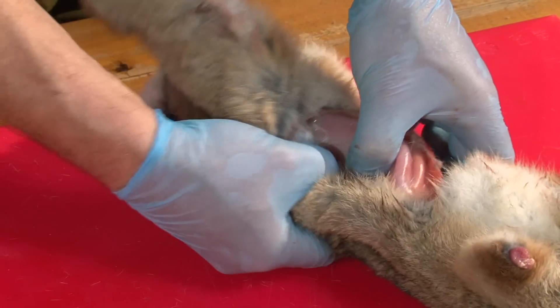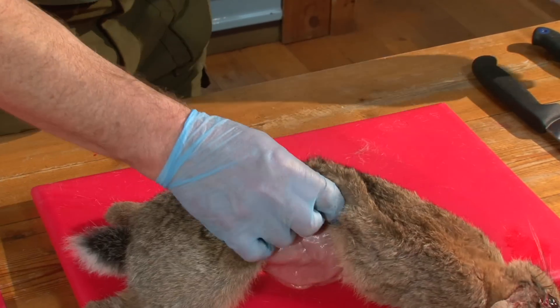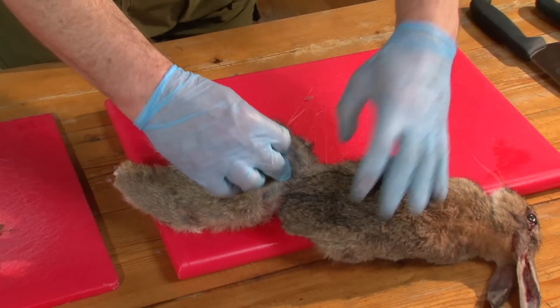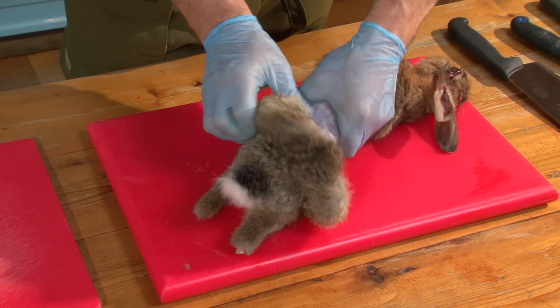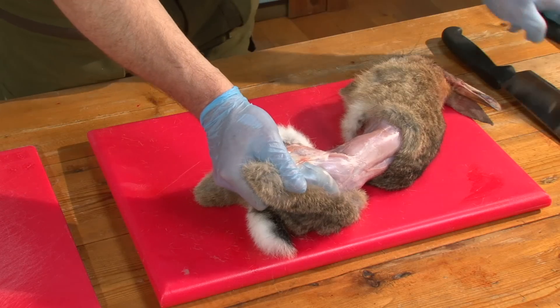Once you're all the way through, there should be a gap — you can see that there. Take a sharp knife, pass it through and cut the skin. That then gives you the back and front half. Back end all the way over. If you do get any bits that are sticking, just use the knife to ease them away.